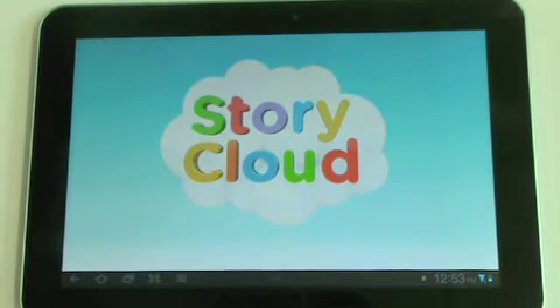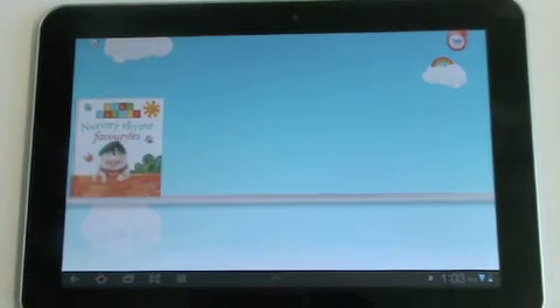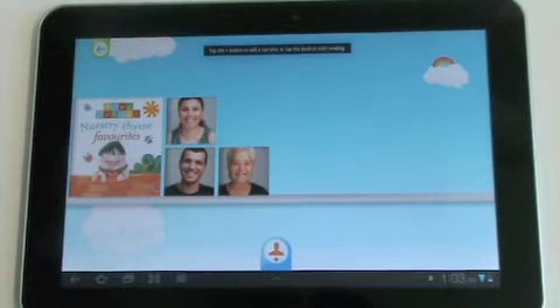When you first open StoryCloud, you will see your free copy of Play School Nursery Rhyme Favourites. Tap on the book. Now you can read the book yourself or use the reader tool to record different readers for the book.